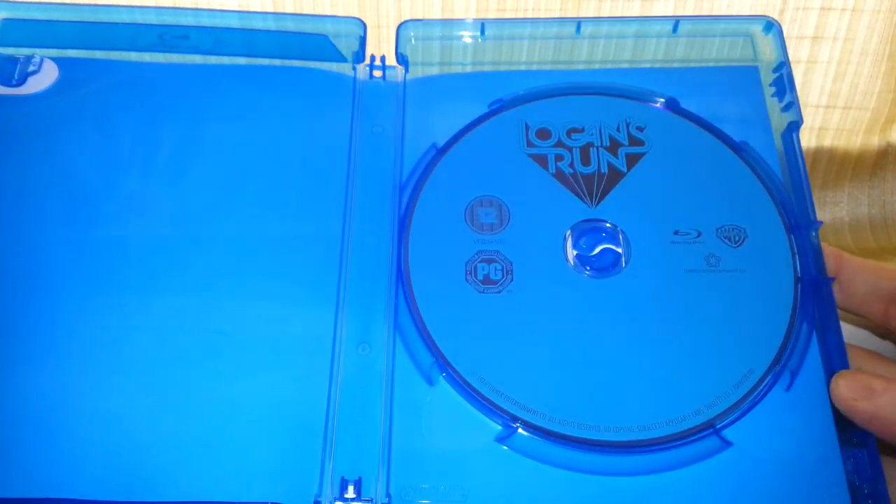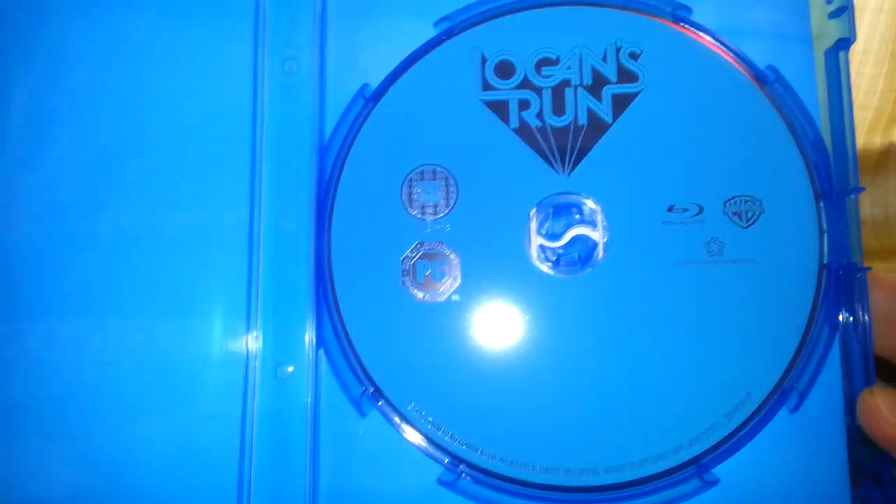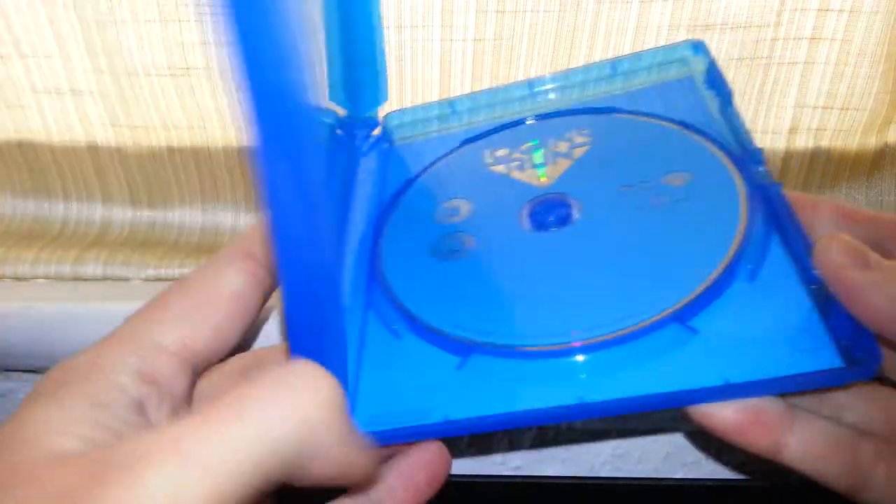Nothing hardly — just the Blu-ray disc itself, which looks very, very plain. Very blue. Everything's blue about it. No additional stuff with it, that's it.